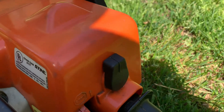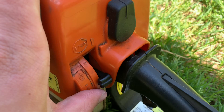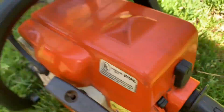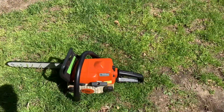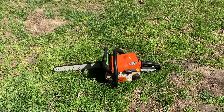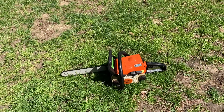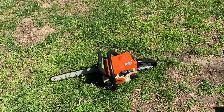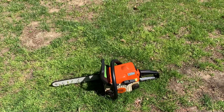All right, now for the real test — shut off. Yes! As you can see, the 018C is now officially back in service. That's all I've got for today. If you enjoyed, remember to like, comment, and subscribe. Thanks for watching, everyone.